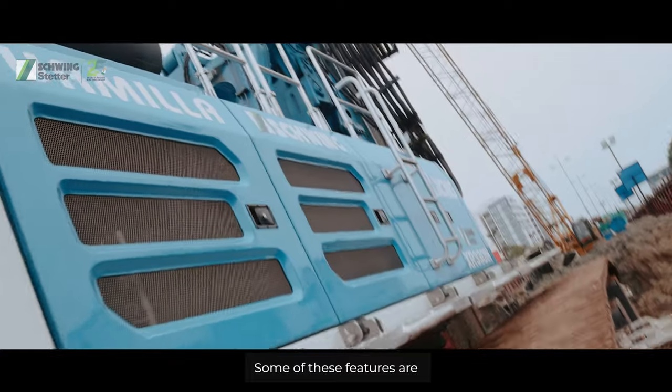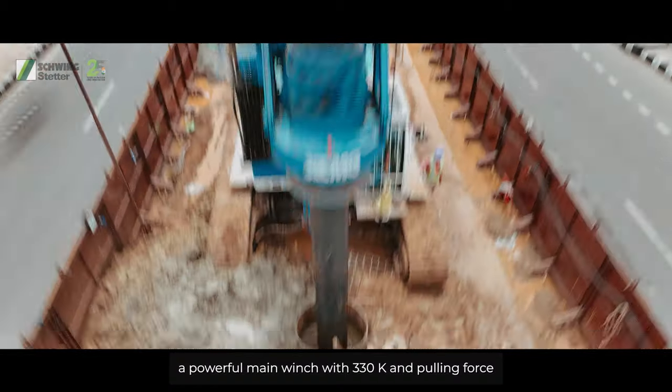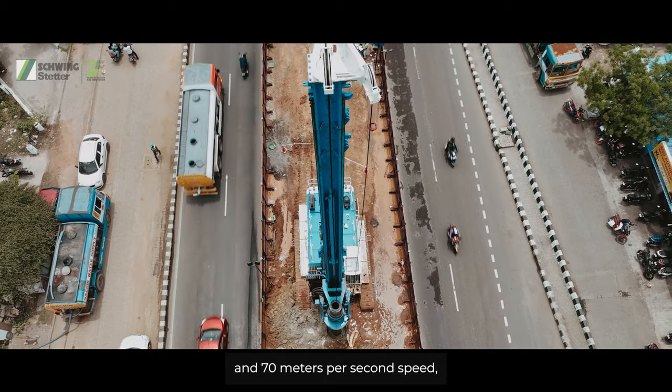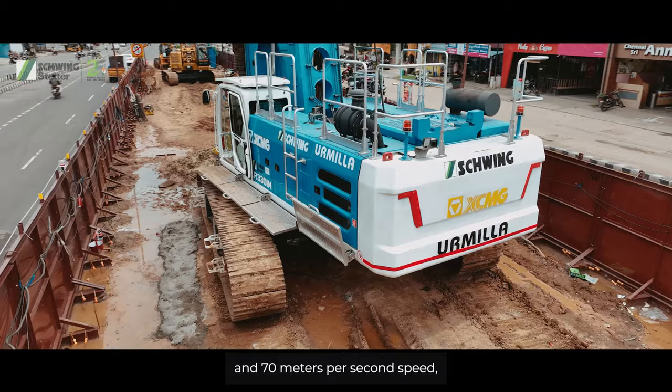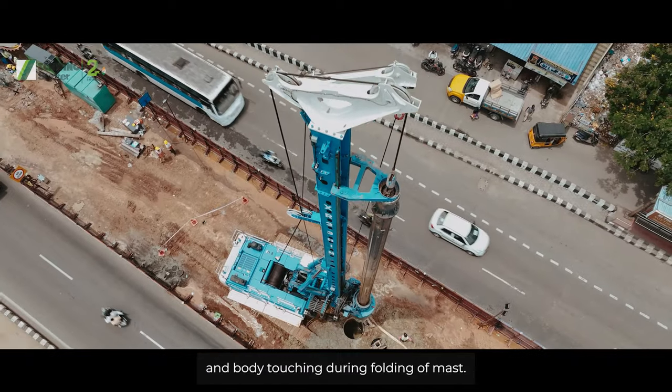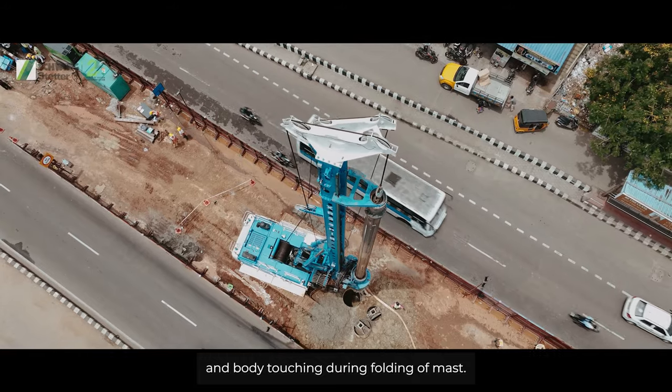Some of these features are a powerful main winch with 330 kN pulling force and 70 m per minute speed, along with an extra supporting roller to avoid overlapping and body touching during folding of the mast.